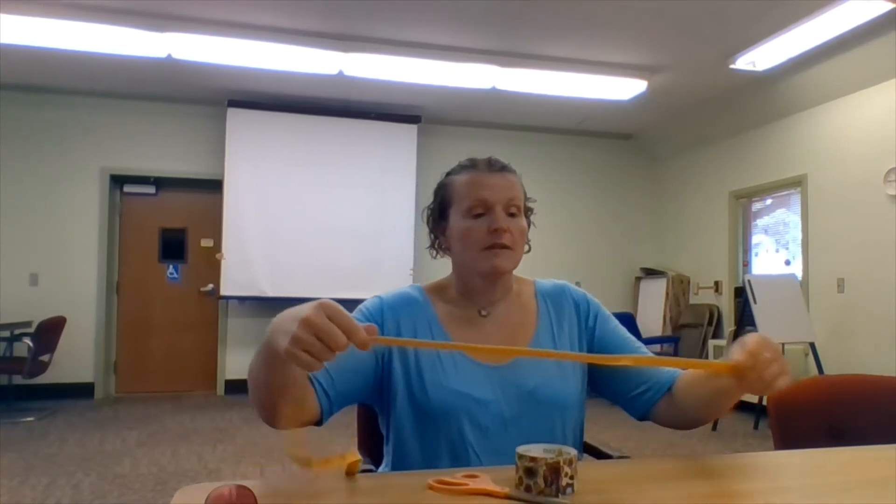To get started, you are going to measure your waist and add two inches. Make sure you do it tightly right in the middle — not too tight so you can't breathe, but snug enough so we know it's going to keep your pants up. Once you know how long your belt needs to be, you're just going to measure out your duct tape.